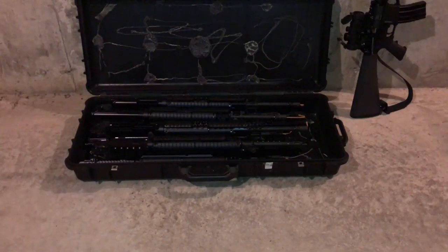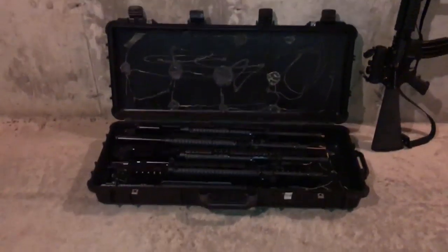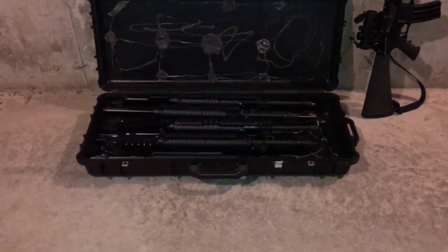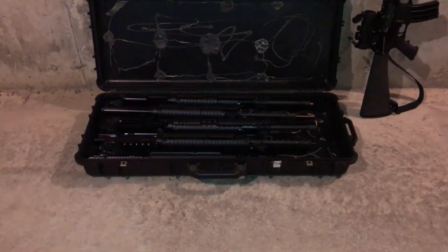What you see before your eyes are M16A4 uppers. There's a whole lot of them right there, and there's more where that came from. So here in a minute I'll be taking a few of these uppers outside to get a better look with some better lighting.